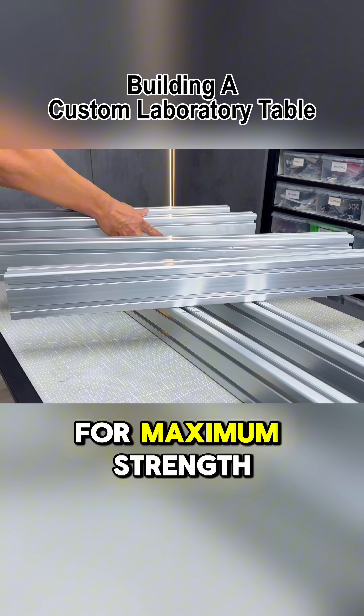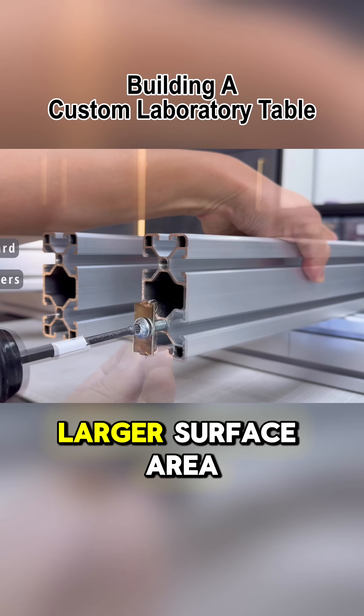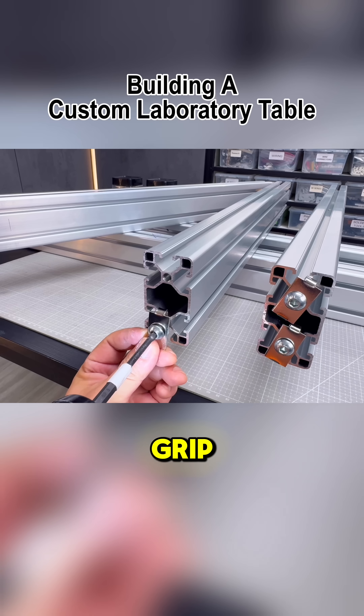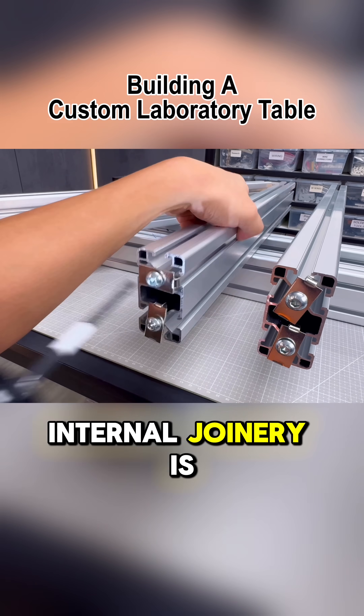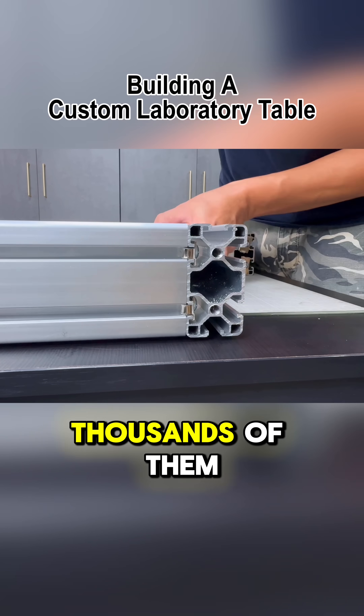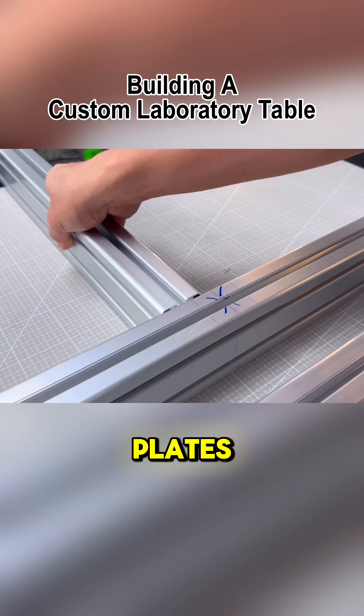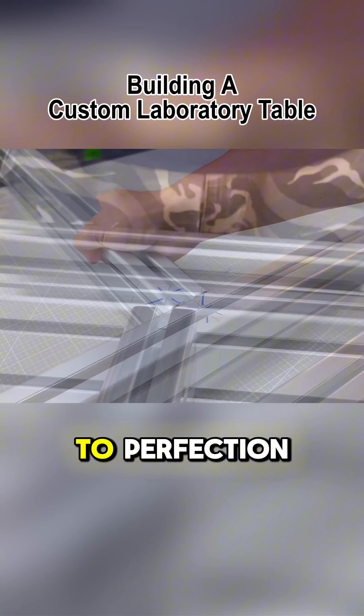For maximum strength in the joinery we will use these standard end fasteners which provide a larger surface area for a secure grip. This method of internal joinery is one of the strongest techniques available, and over the years we have used thousands of them in multiple projects. In this demonstration you'll see how to use flush plates to align and flush the joinery to perfection.